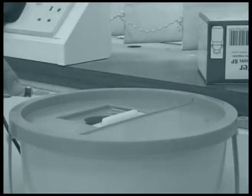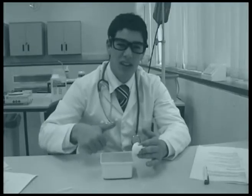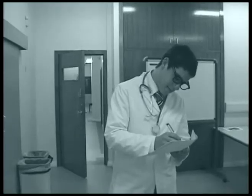Dispose of waste appropriately. Ensure the patient is comfortable. Wash your hands. Record the procedure in the patient's notes.